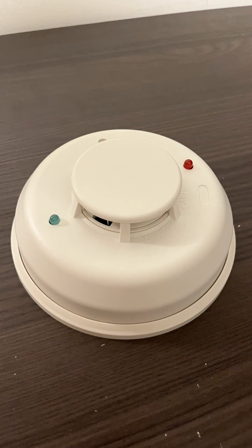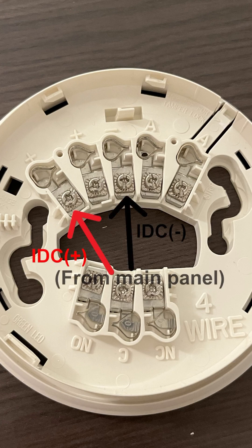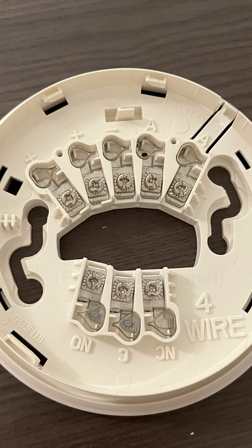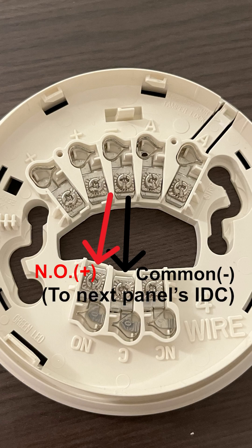Another option is with the smoke detector. Some smoke detectors will come with a relay base or have a built-in relay with a normally open and a normally closed contact. First, apply power to the smoke detector from the main panel's zone. Then take a pair of wires and connect from the common and normally open terminals on the detector's relay, and run this to the linked panel's zone.